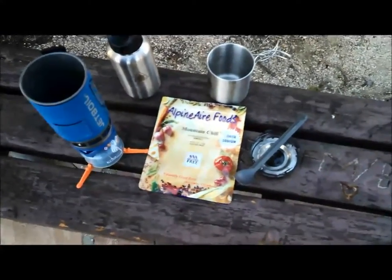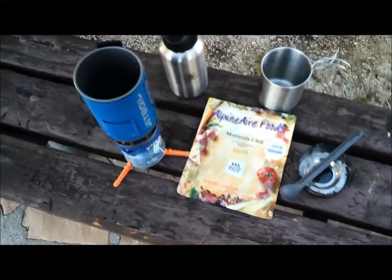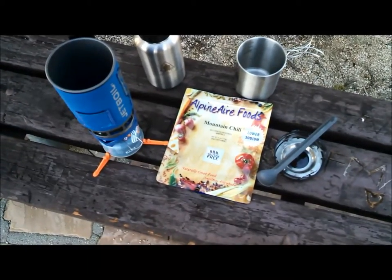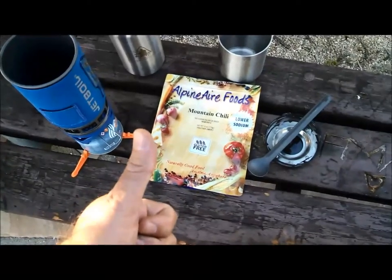Definitely a good product, definitely tasty. I was surprised — this actually has soy protein in it. I couldn't even recognize that it was there until I read the label. Anyway, big thumbs up from me for the Alpine Air Mountain Chili.